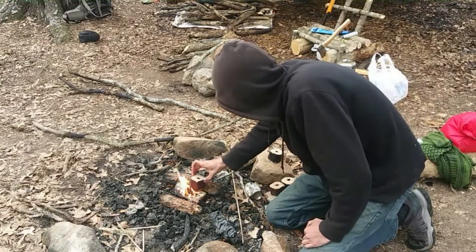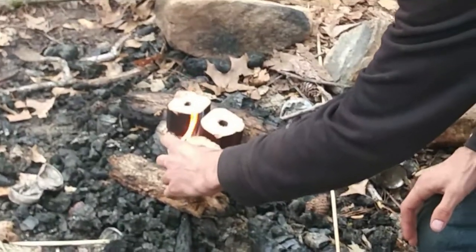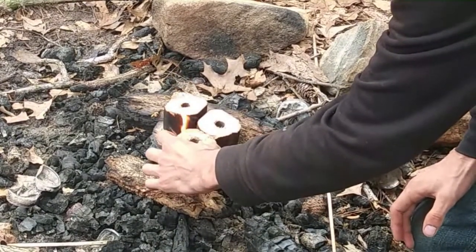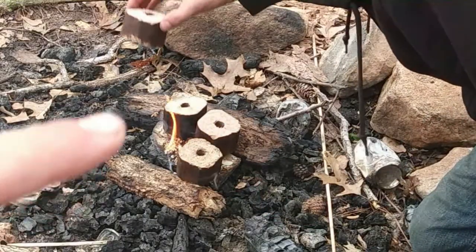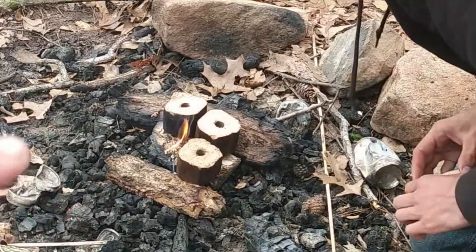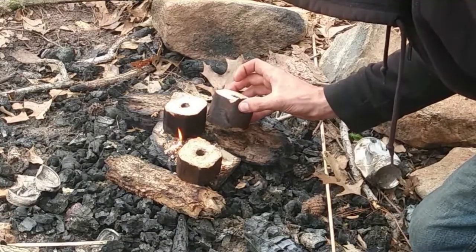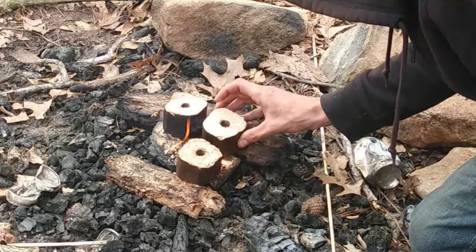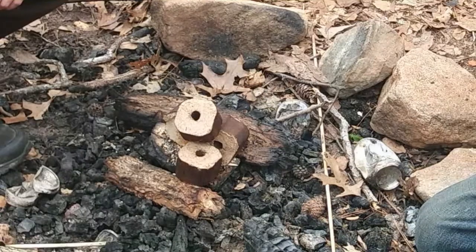He lit the birch bark that we set on top of that chemical with the fire steel, and then we're setting the logs that come in the bag all around it. So it looks like a slow-burning thing, almost like a Swedish torch.